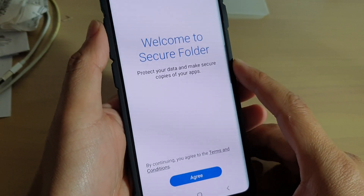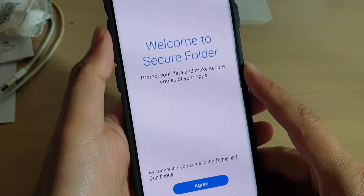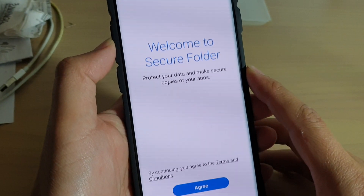Hi, in this video I will show you how you can set up your secure folder and how you can store your personal data in this folder so that you can keep your data safe and more secure.